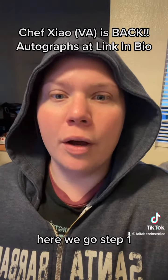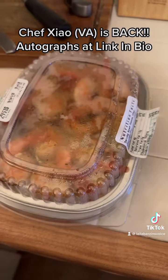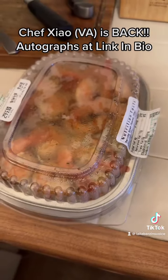Greetings, I'm Chef Xiao, and today we're going to be making a healthy dinner with absolutely no effort whatsoever. Here we go.